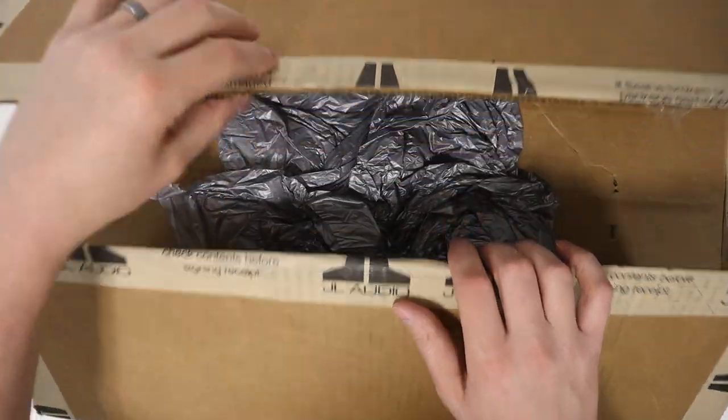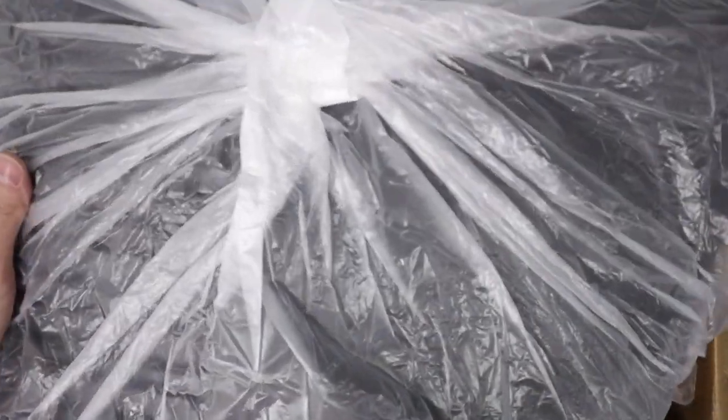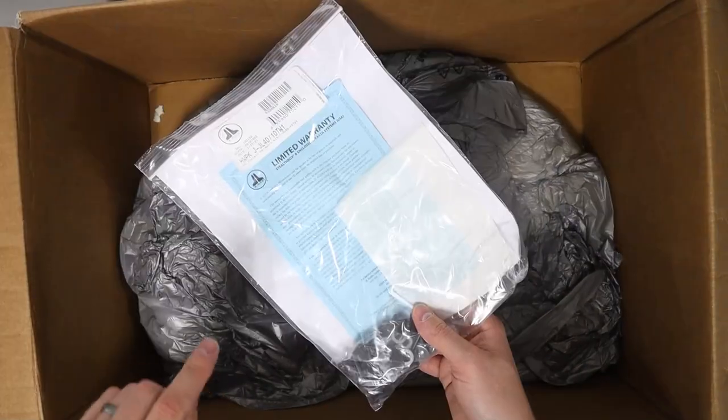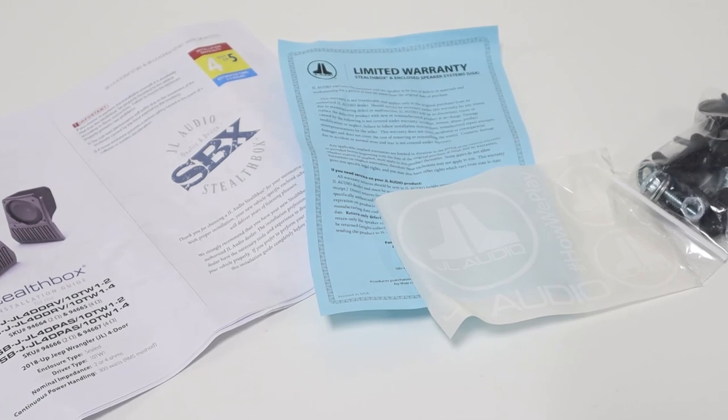To kick things off, let's see what comes inside the packaging. Here's the Stealth Box enclosure itself — we'll get this out of the way and come back to it. The Stealth Box mounting bracket, and this bag which has instructions, warranty information, stickers, and all of the hardware.